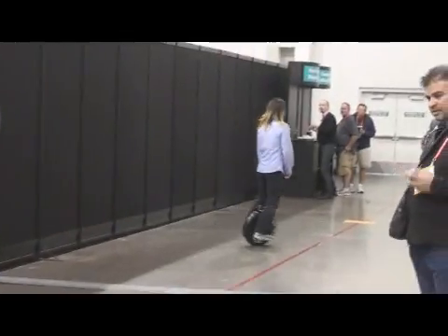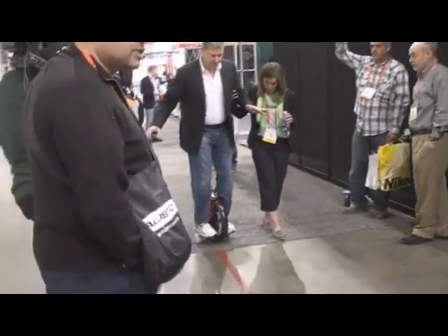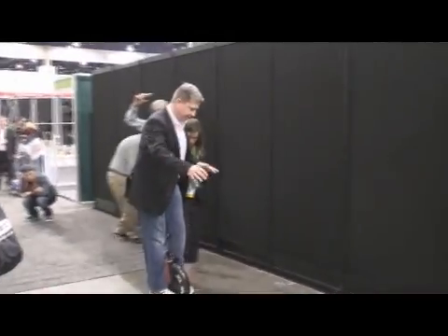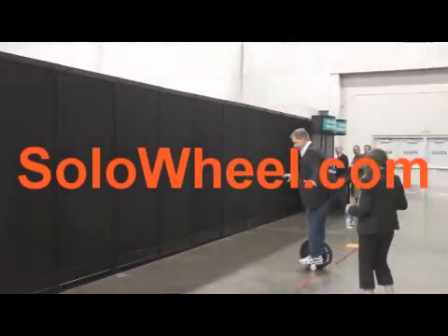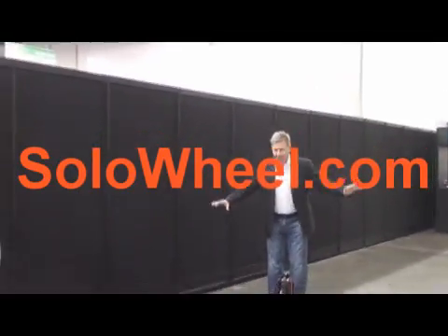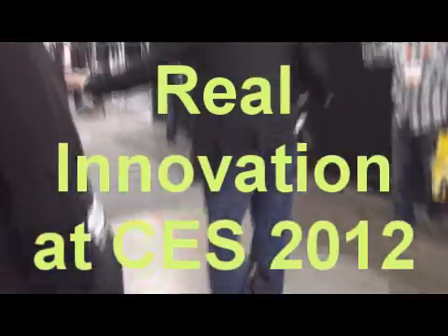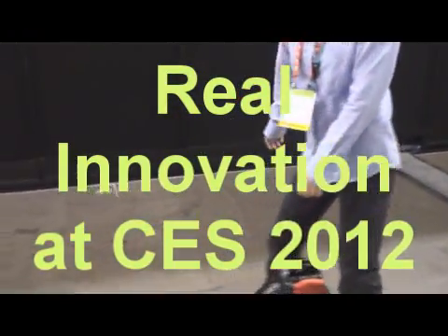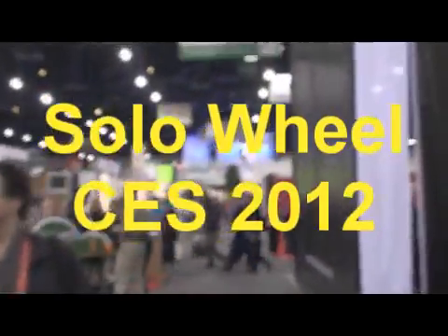This girl knows how to ride over there — she's got this down. This is his first time on a Solo Wheel. He's going, he's going — oh, there he goes! This is his very first time and you learn this quick. With training wheels, it does work. Once you get used to it, they say it takes about 20 minutes. Solo Wheel — pick it up at SoloWheel.com. Mission accomplished, we found the Solo Wheel, and I can relax.